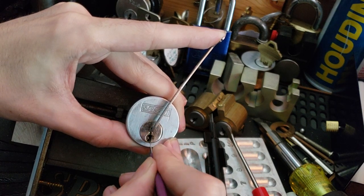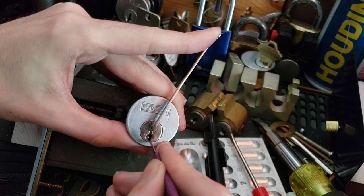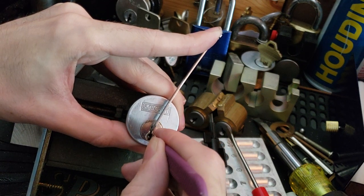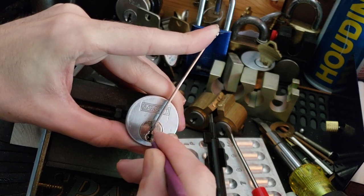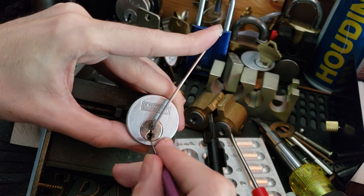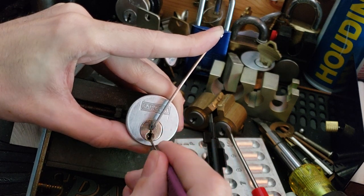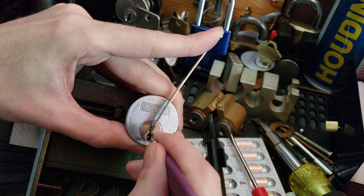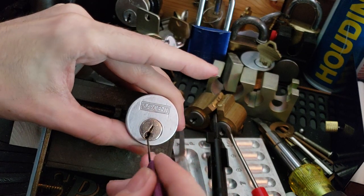We're on number 4 now, I think. Click there. And now 6, I think — pretty stiff, and a good click out of him. Now we're on number 2 — good click out of 2. 3, good click. And 1. 4, very stiff, good click. Good click, and 1. And we've got it.